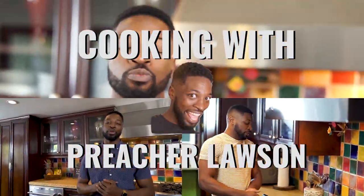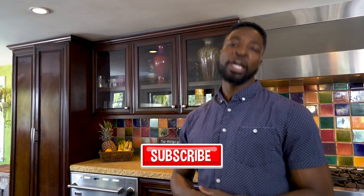Welcome back to another episode of Cooking with Preacher Lawson. If you have not already subscribed, shame on you! Do that there immediately. And like the video if you like it. If you don't like it, I don't care. It doesn't matter.